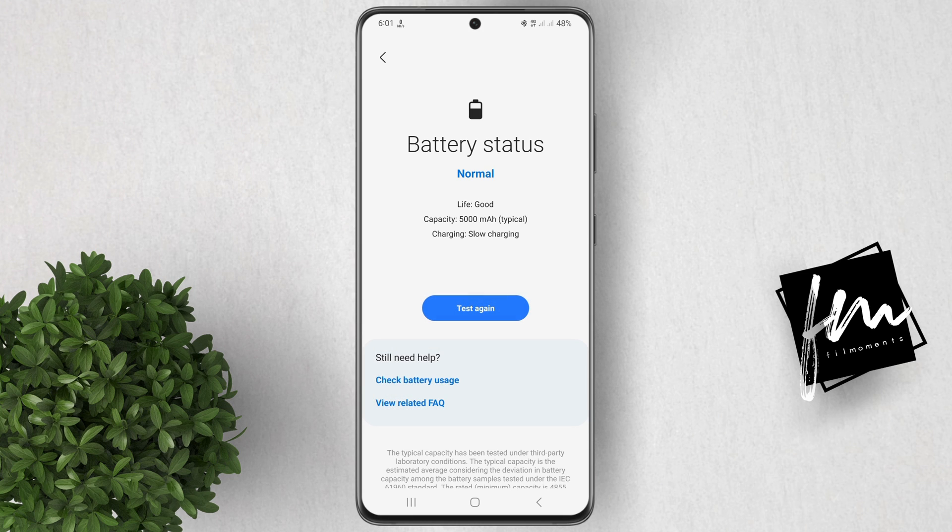Here are some tips to improve battery health. Avoid letting your battery drop below 20% or charge it above 80%. Avoid using fast charging all the time. Keep your phone software up to date. Disable unnecessary apps and features. Use a dark theme.